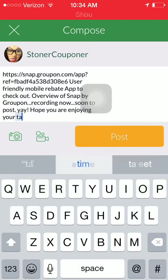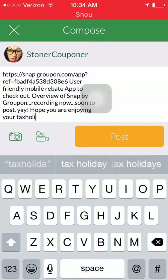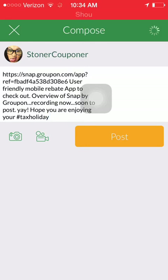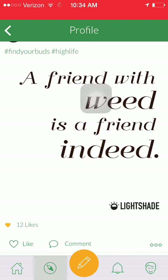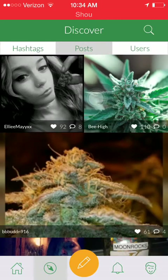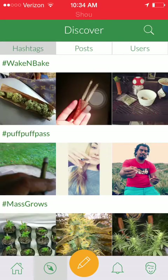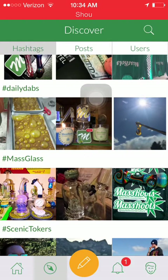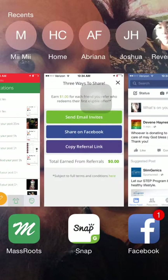Posting on MassRoots with a hashtag for tax holiday — today is a marijuana tax holiday in Colorado. It's a marijuana tax reduction day, so I hope everyone checks that out and lets friends and family who are 420-friendly know. You'll still pay sales tax and retail tax, but you won't have to pay the special marijuana tax, which I believe is around 11% — so that's cool.